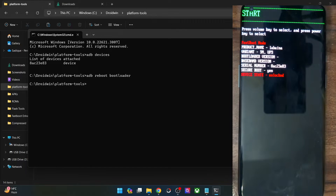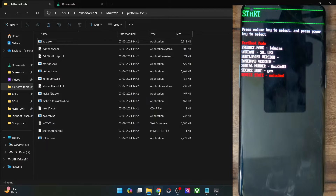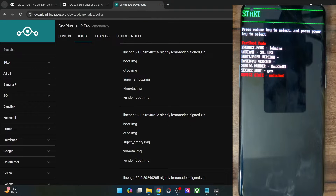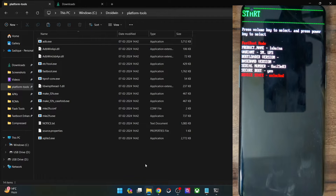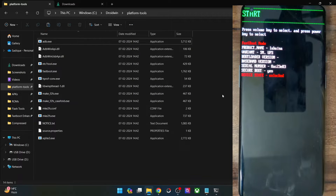We will not use the existing recovery because it is from a higher OS version — in my case, the Lineage OS recovery is from Android 14, but I want to flash the Lineage OS 20 ROM. So I will first flash the Lineage OS 20 recovery as well. It's always recommended to be on the same version of the recovery, boot, and vendor boot files as the ROM itself. Since we are flashing the Android 13 ROM, you will also have to flash the Android 13 IMG partition files. Make sure you have downloaded all those files, then transfer all the IMG files into the platform tools folder on your PC.